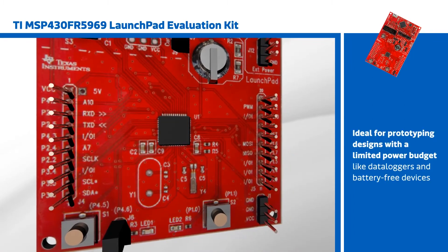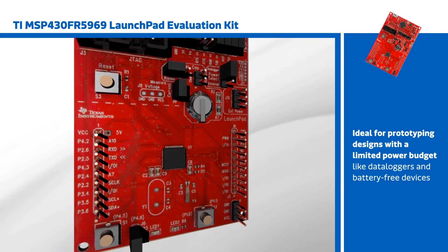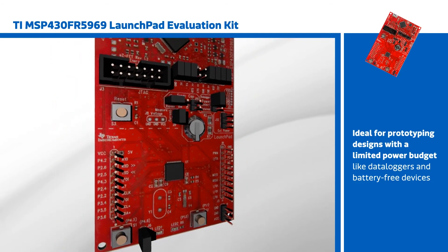The MSP430FR5969 LaunchPad is ideal for prototyping designs with a limited power budget, such as data loggers and battery-free devices.